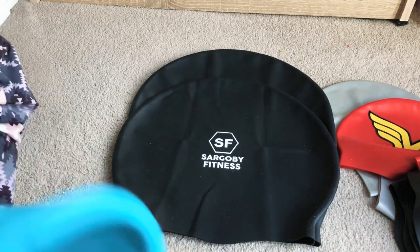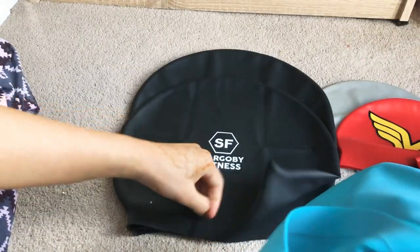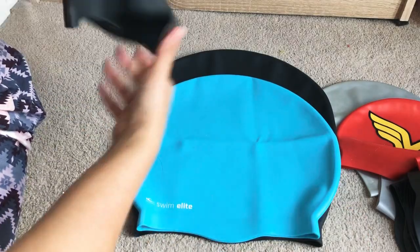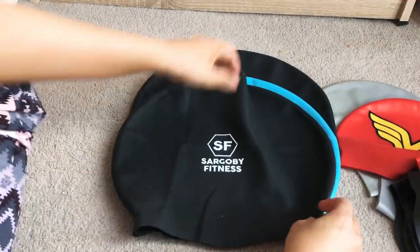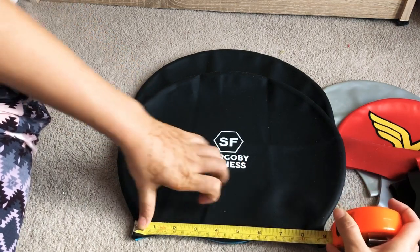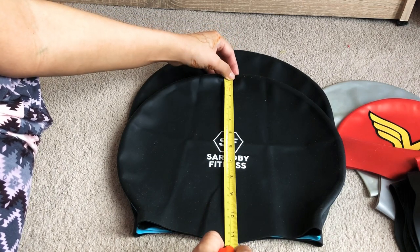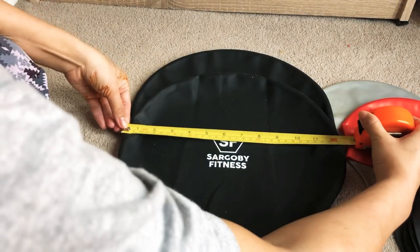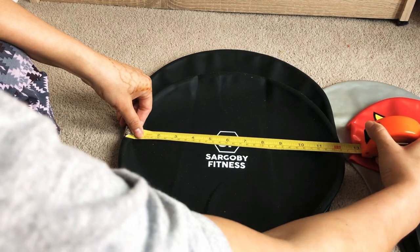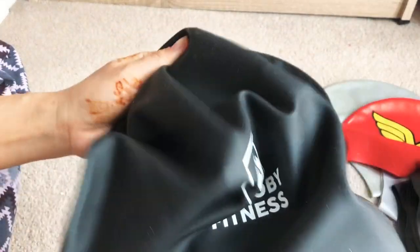The large size from Sargo is just right for me. I also have one from Swim Light — the material is very thick, thicker than all the others, and there's a special band around the edge. Both caps are the exact same size. The base is around 22 centimeters — about 9 inches — the length is 29 centimeters, which is 11.5 inches, and the widest part is 31 centimeters, just over 12 inches.